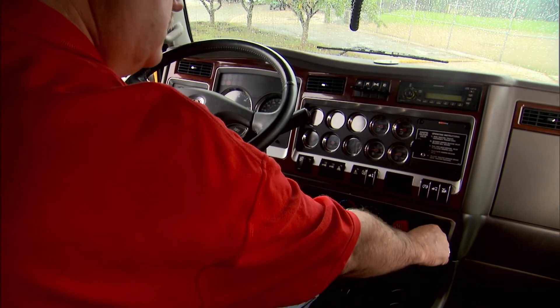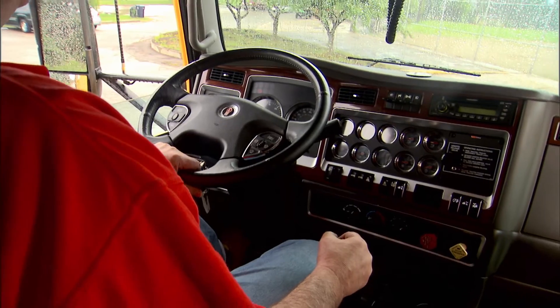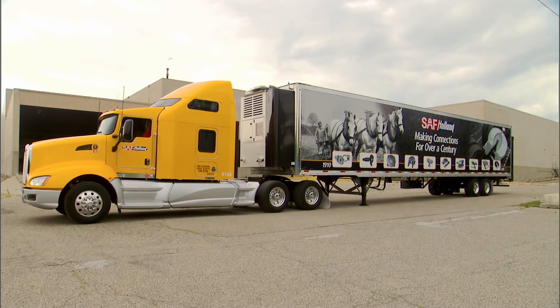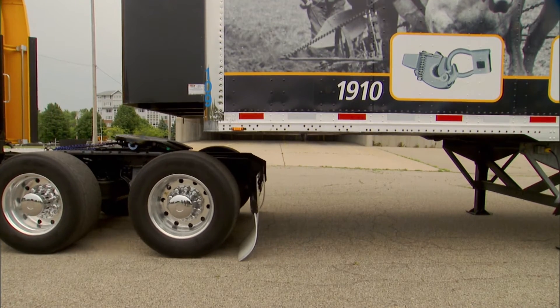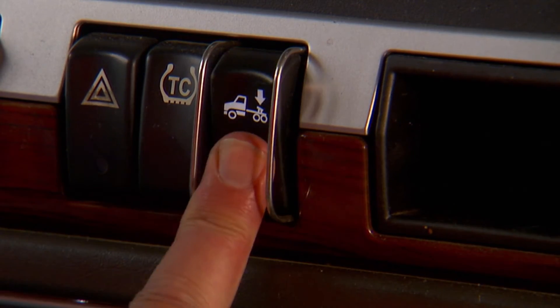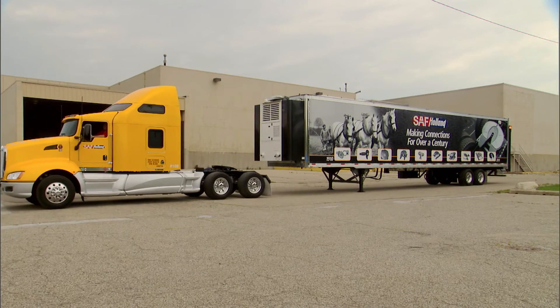Return to the cab, disengage the tractor parking brake, and pull away from the trailer. You may now air up the tractor suspension to ride height. The uncoupling procedure is now complete.